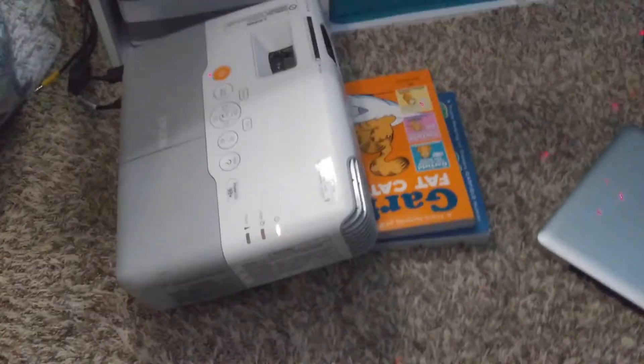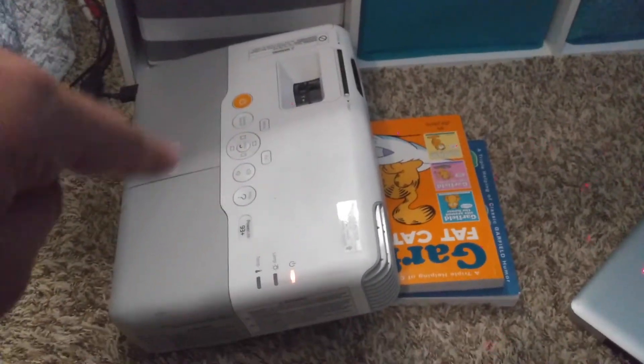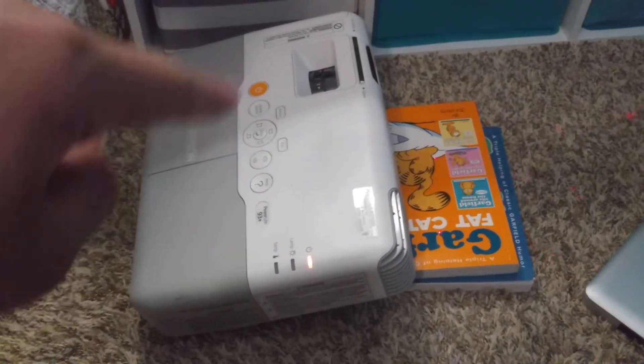Hey guys, welcome back to my channel. In this video I just wanted to share with you guys the story of how I fixed this Epson PowerLite 93 Plus projector.